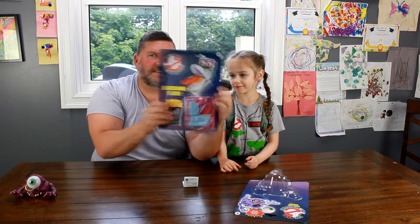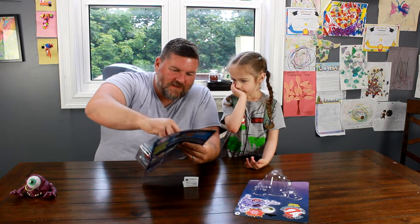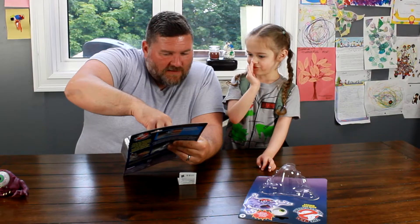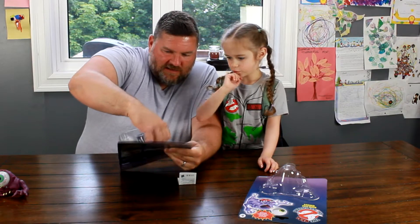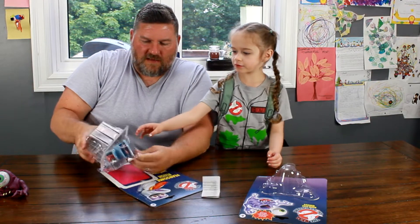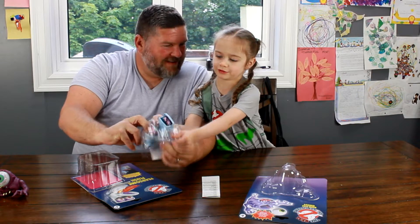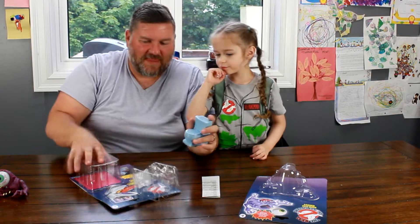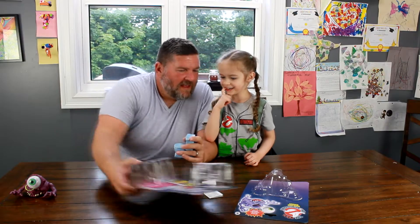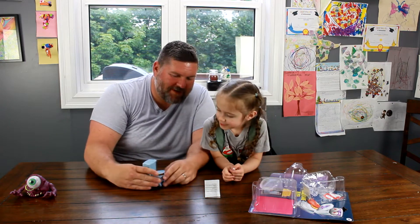Love the classic packaging on these — so cool. Alright, here we go, let's take out Fearsome Flush. There we go. I want to see how he works, I want to see how he works — so watch this.